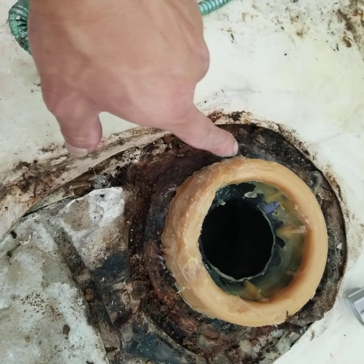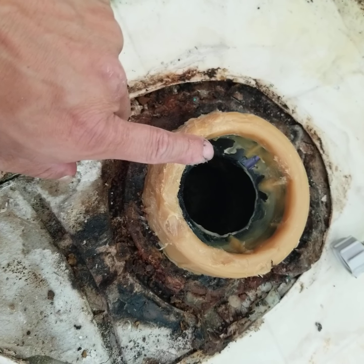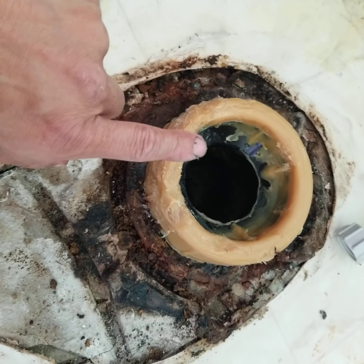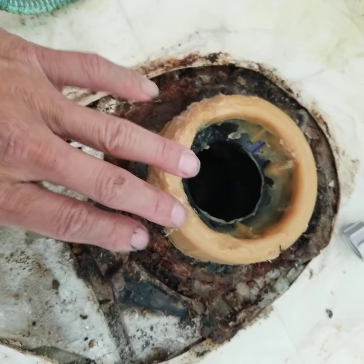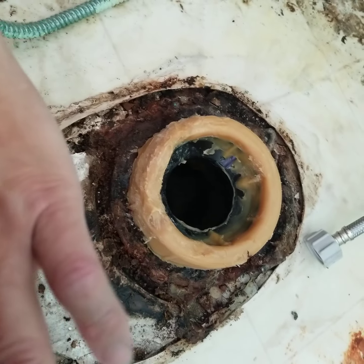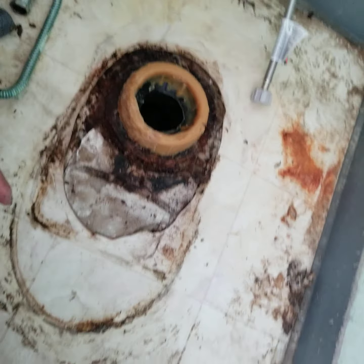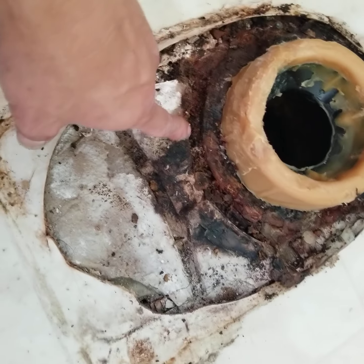I pulled it and this piece came off too - like a quarter of it came off. Be really careful. You can also buy the sponge type - it's faster and you don't have to make a mess. With the sponge, you just put it on and slap the toilet bowl on and you're done.